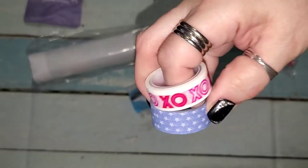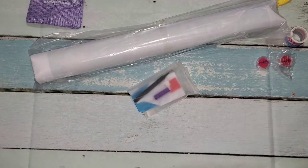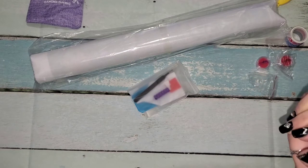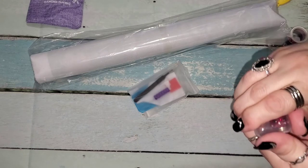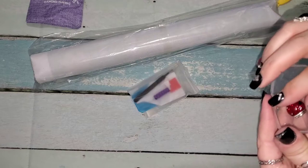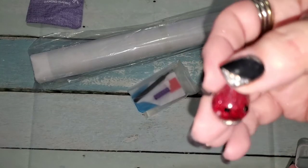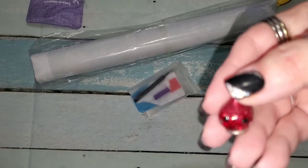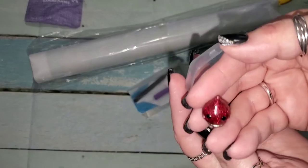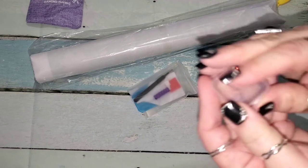You get washi tape — they send you free washi tape. You get a cover minder. It's a red sparkly one, which is my second red one because my sister gave me one. I was hoping for a green, but I guess I'm going to have to buy that. It's got a little snappy thing on it.